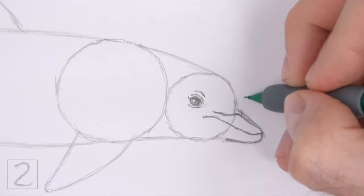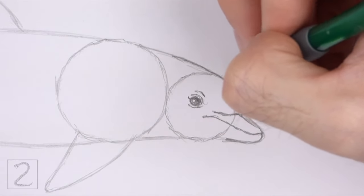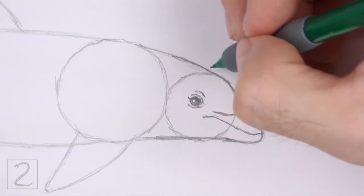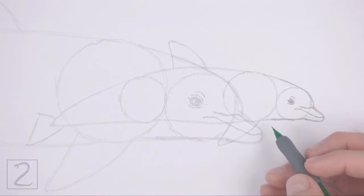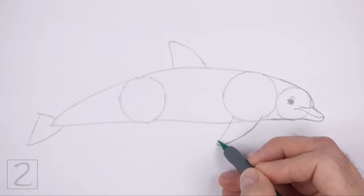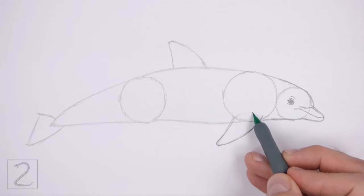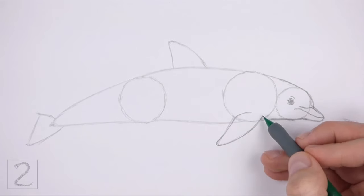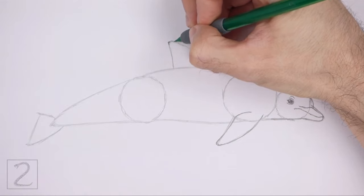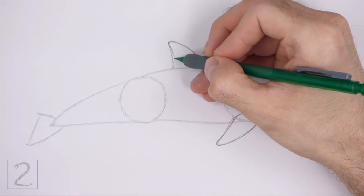Now darken the top edges of the guides to create the top part of the head. Make the right side of the head slightly wider than the initial guides. Darken the guides at the bottom to finish the shape of the head. Make the bottom of the head slightly flatter than the initial guides. Darken the triangular shape under the first circle to create the flipper. Make the shape slightly rounder as you darken the lines. Extend the left line so that it curves inside the body. The lines at the top should almost connect. Darken the triangular shape on top of the body to create the torso fin. Make the shape more curved than the initial guide.